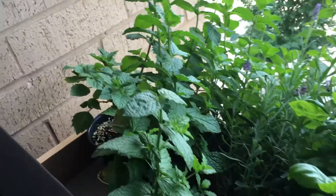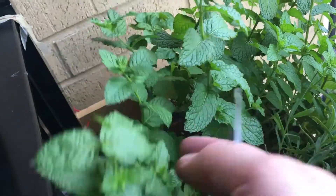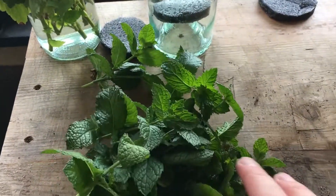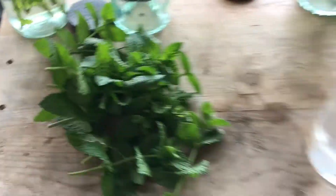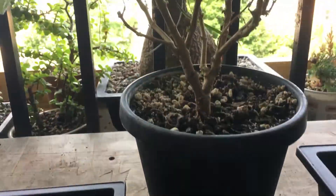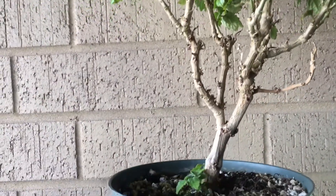First thing we're going to need to do is go get some cuttings. So let's head outside. The first cuttings we're going to take are of the mint — we got some really beautiful mint. And we're also going to take some cuttings of the patchouli. You can see the first plant here. You might notice these bonsai pots — I did try to bonsai these patchouli plants and it didn't go well. Stick around to the end to find out the story on that.